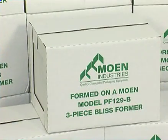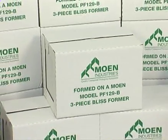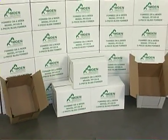This is an internal flange bliss box, a popular three-piece solid bottom corrugated shipping container. It's the ideal packaging solution for products requiring high stacking strength and/or displayability.